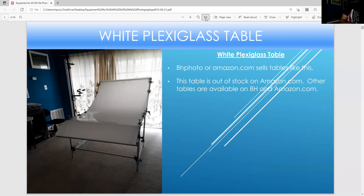This is the white plexiglass table I still use today. This table has been out of stock for a while, so there are other tables available on B&H and Amazon. Just be careful of price on these tables — know what you're getting. The more expensive ones are the Manfrotto frames, but this table is a good one and I still use it today.